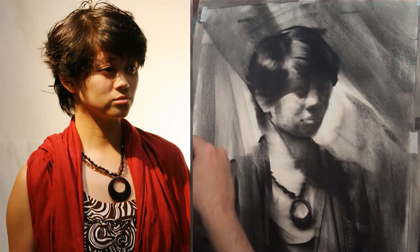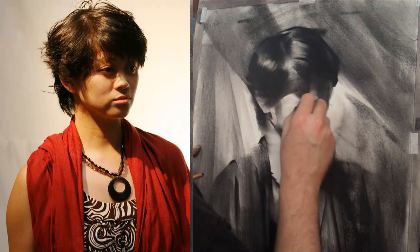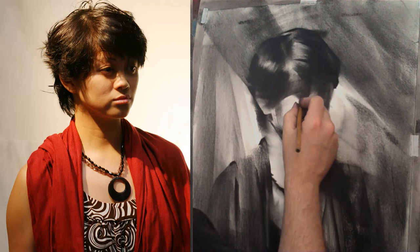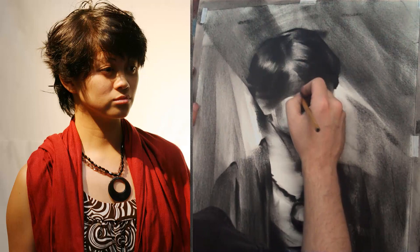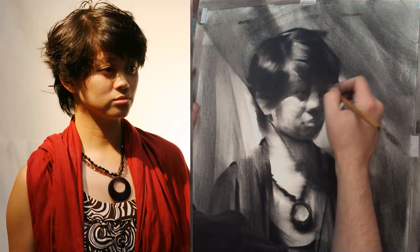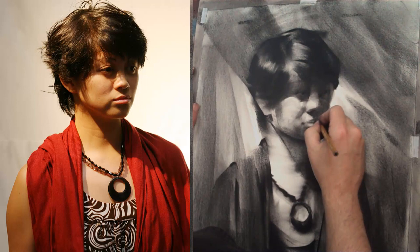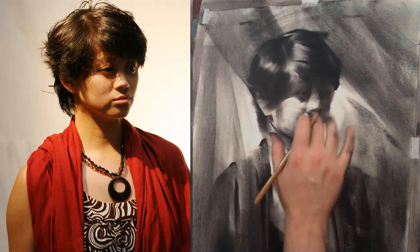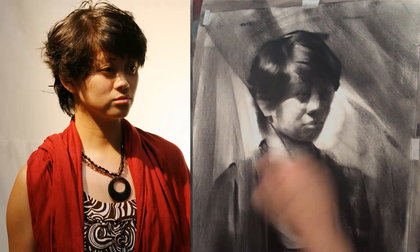Now I'm ready to start digging in with some highlights — removing tone with a kneaded eraser, which is a soft piece of putty eraser. You can shape it any way you want, even into a point to get some nice little details, and just lift them right out of the charcoal. I'm going back in with my Pitt charcoal pencil after having lifted out some highlights. The Pitt has a good, dark, dense charcoal. It's the only pencil I've found that is dark enough to get deep darks within an already dark shadow, which I need for the features to lay inside the dark mass of shadows nicely.